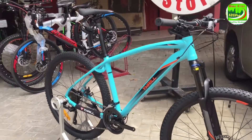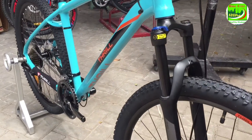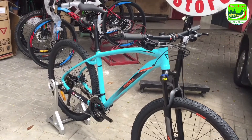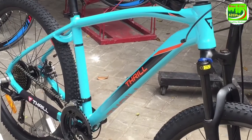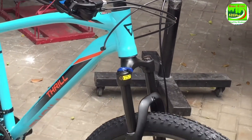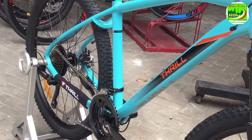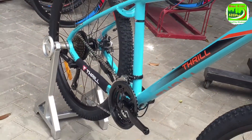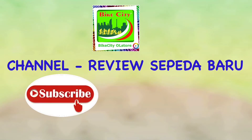MTB HT275 Trail Cliff 50 ini dengan material framenya alloy, size yang kita ulas ini adalah size L. Tampilannya keren, forknya sudah menggunakan fork yang bisa di-lock, dengan remnya cakram. Cocok sekali untuk penggemar sepeda pemula untuk kegiatan XC Cross Touring atau Sport. Dan harganya juga murah dan mereknya beken.